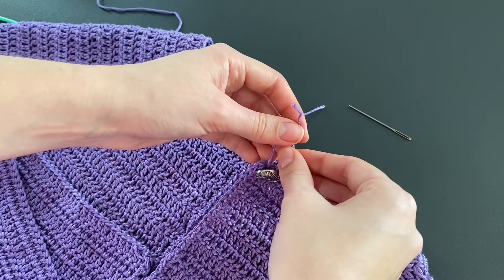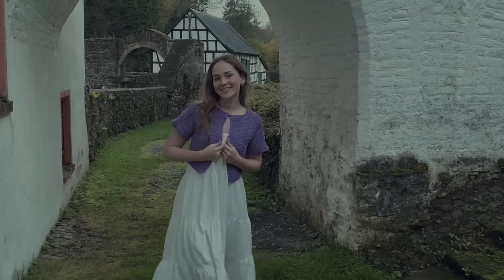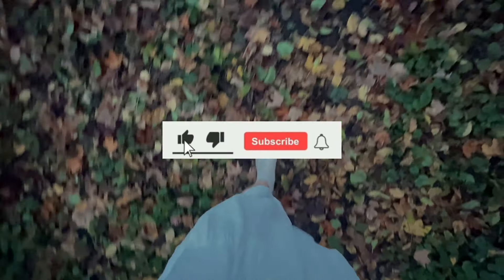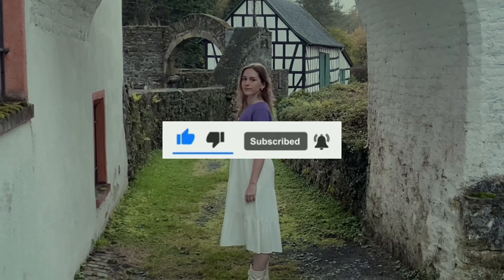The final step is sewing on the button, and then we are done with the cardigan! This is the end of the tutorial. Thank you so much for watching — if you enjoyed it please give it a thumbs up and subscribe so you don't miss any new videos.